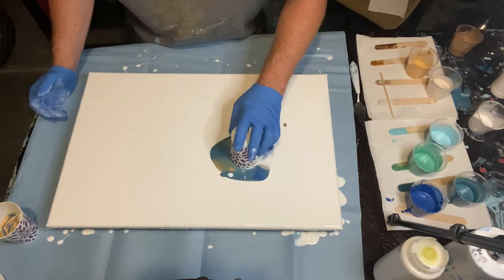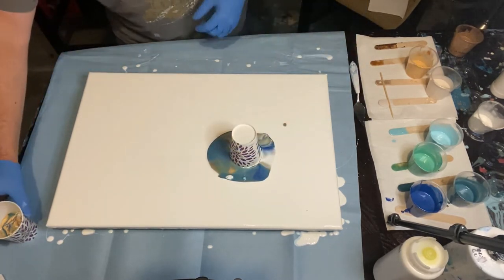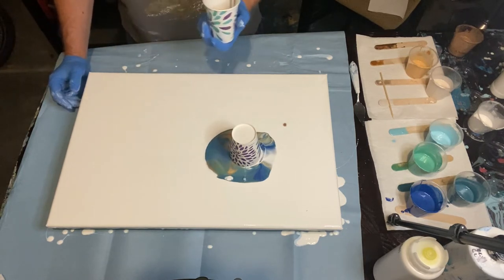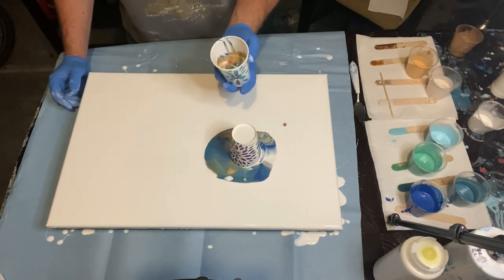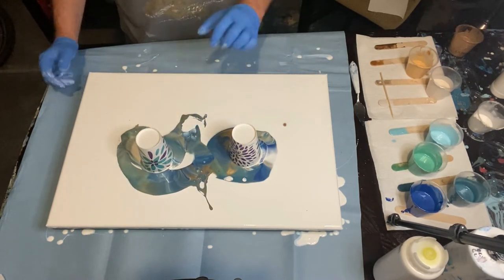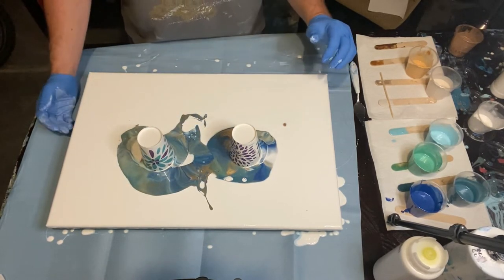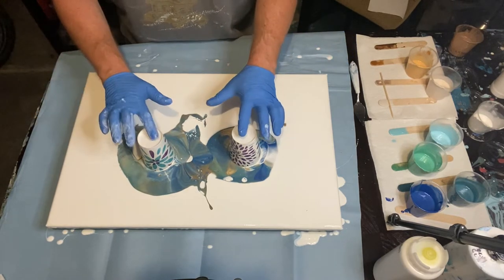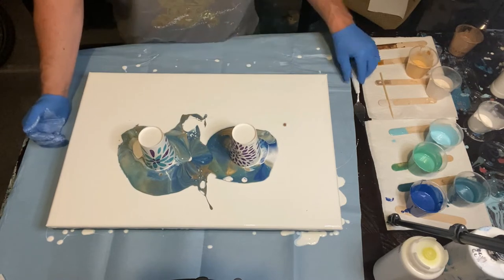What time is it? It's flipping time! Sorry, messy boys — you can have tilting time, this is flipping time. We're deciding where to flip it, and bam — there we go.